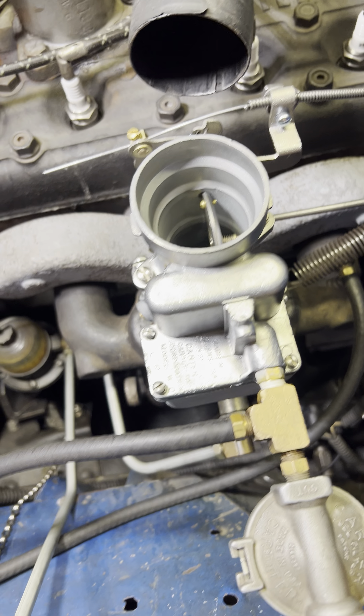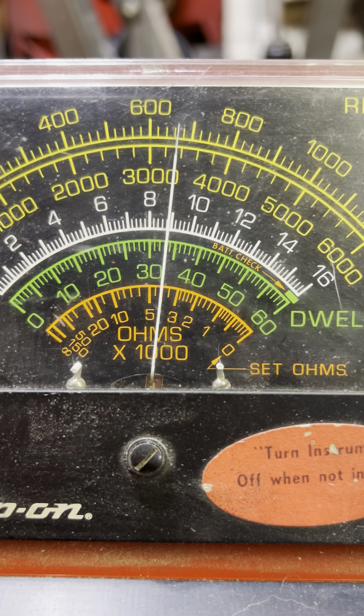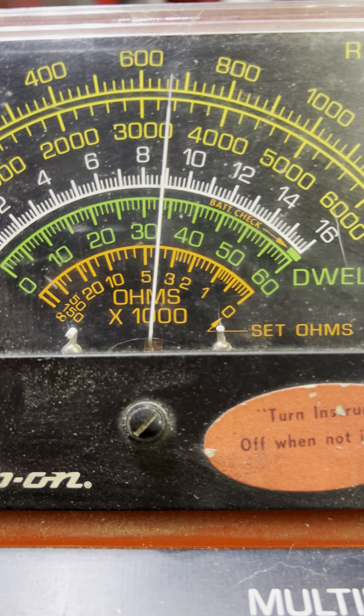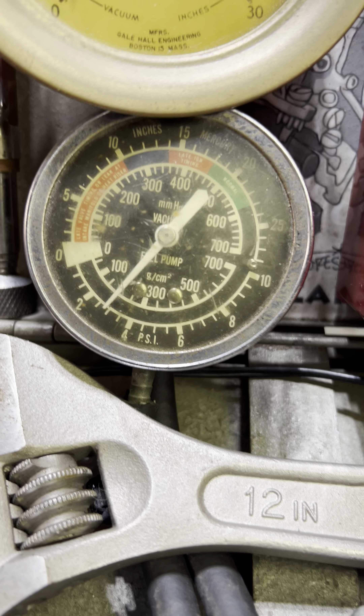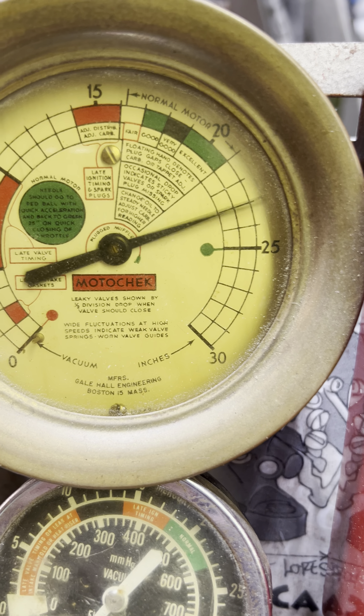Let's go ahead and look at the numbers. Idle RPM — I like between 650 and 700, and right now it's at 660. Doing good. Fuel pressure, 2.75. Vacuum is 23 and change. Looking good there.